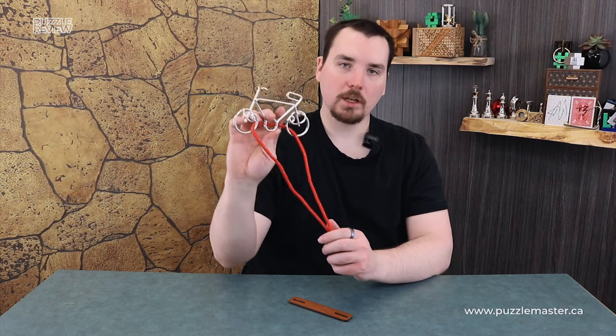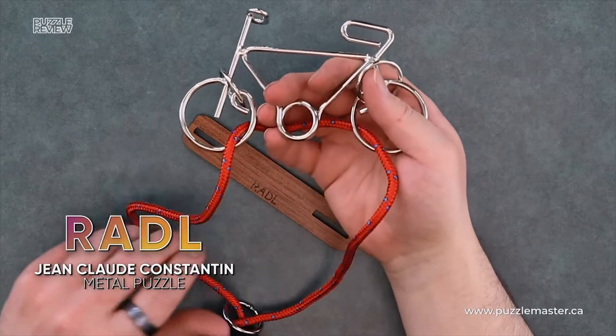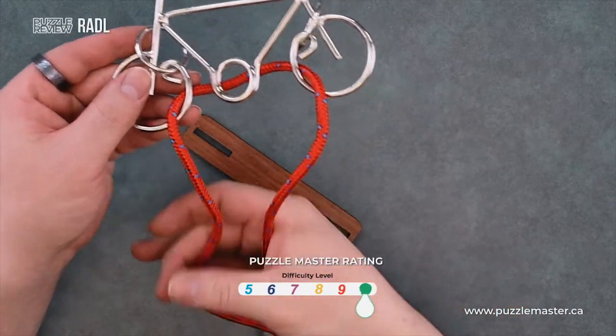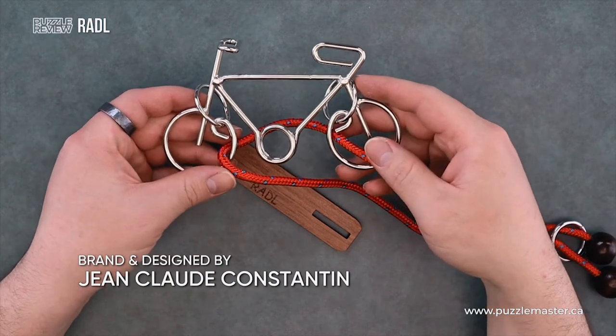Hi, I'm Aaron and today we'll be taking a closer look at Riddell. This puzzle is a level 10 on the Puzzle Master difficulty scale. It's produced by Jean-Claude Constantin puzzles.